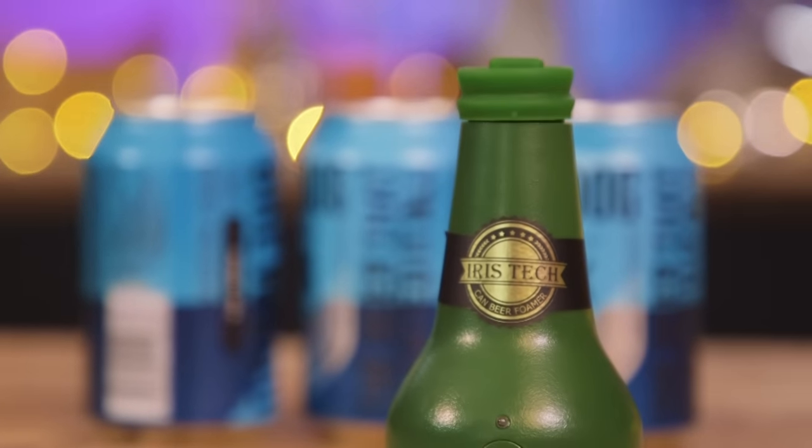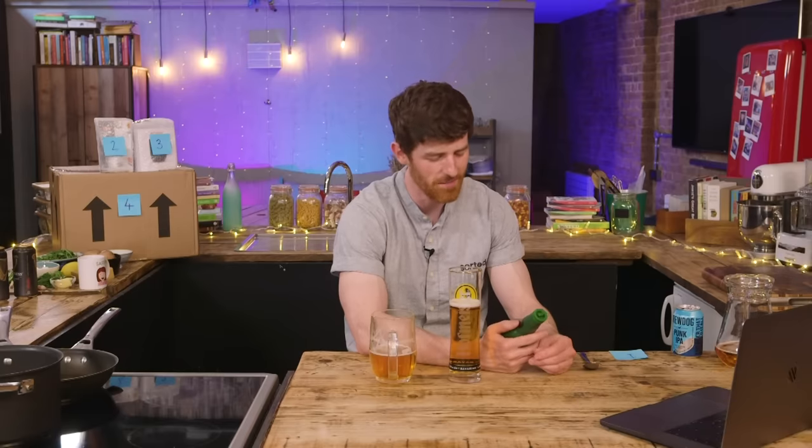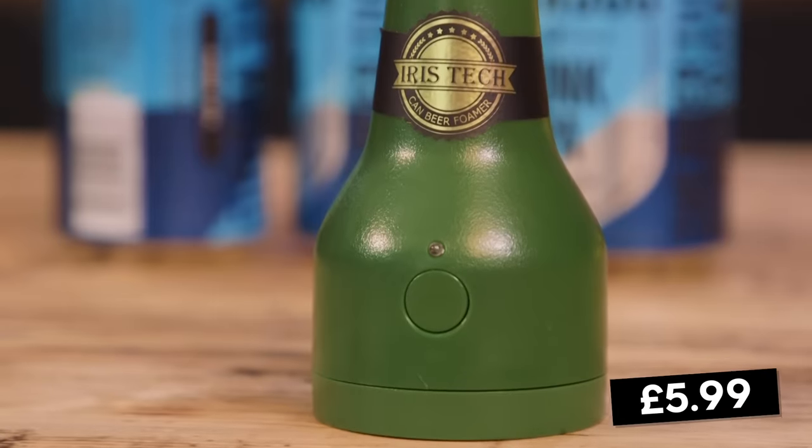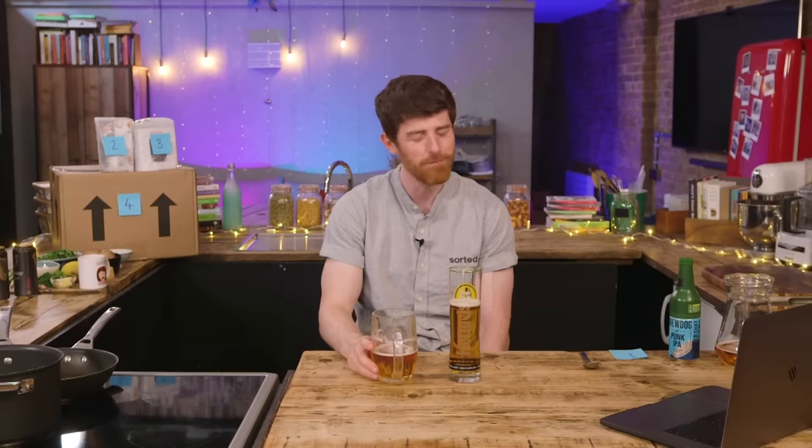Okay James, how much do you think it is? I think it's about £9.97. James, this is £5.99. It does work. So James, does it give you foam or does it just give you FOMO? I think it's going to give me FOMO.